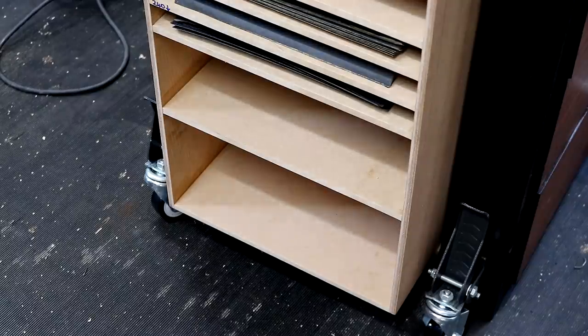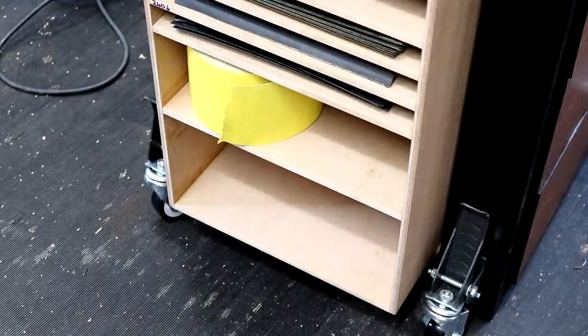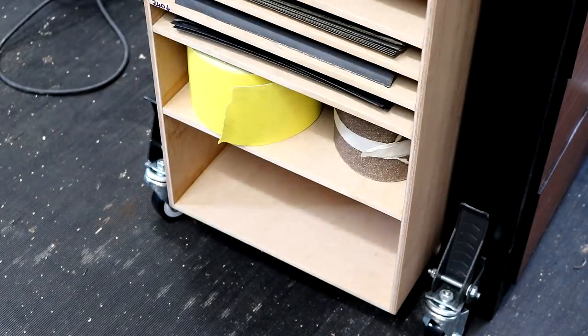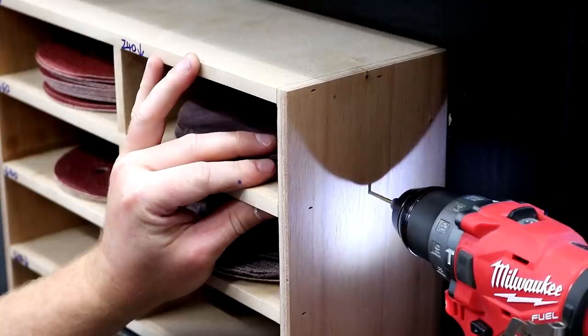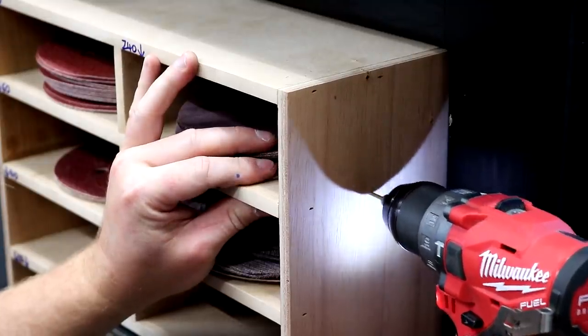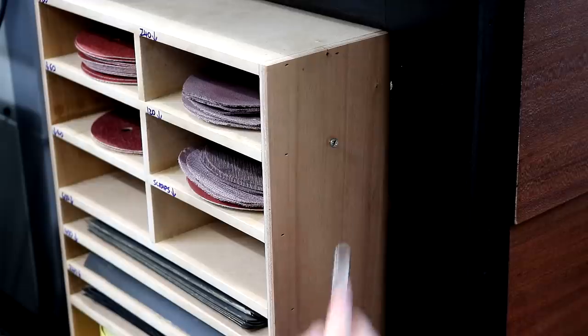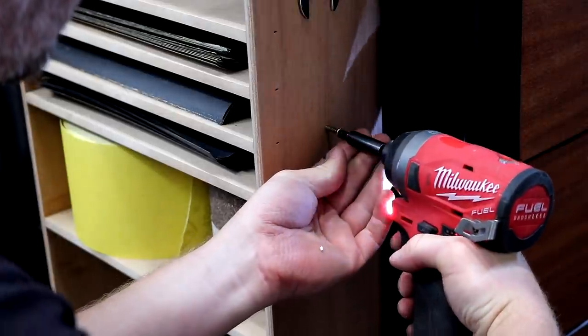The next shelf down is where I'm going to store rolls of sandpaper. These are the ones I use most often when sanding by hand, which are 180 grit, and it just works out cheaper to buy them by the roll. The bottom shelf is for the sander itself. Finally I add some accessories to the side panel, like this spanner for changing over the backing pad and the backing pad itself.